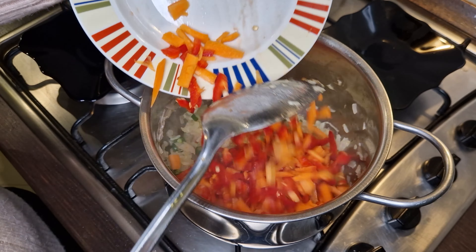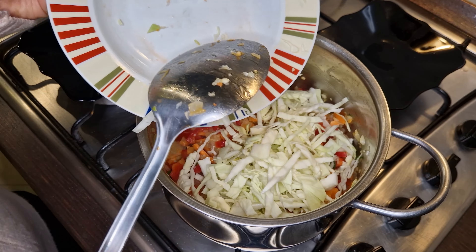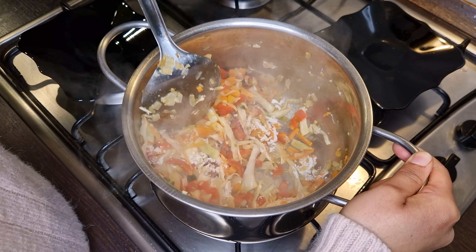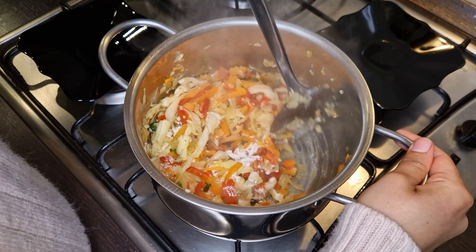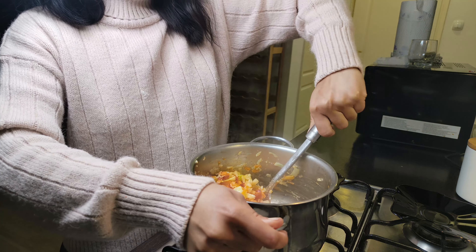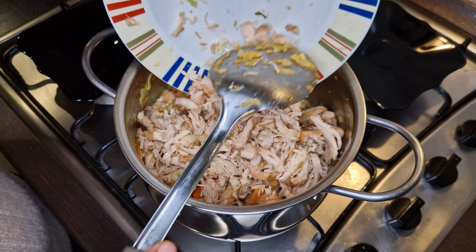Now add the chilies and sauté for one minute on high heat, then add the carrots and paprika and sauté on high heat so their water dries up. Then add the cabbage and sauté the same way. Now add one to two tablespoons of plain flour — this will thicken our soup. Mix nicely and make sure you're cooking the flour on high heat to remove its raw flavor.